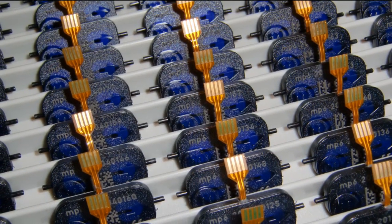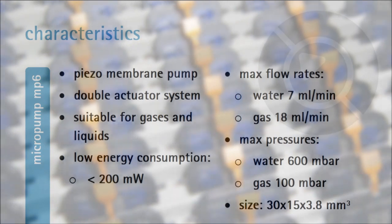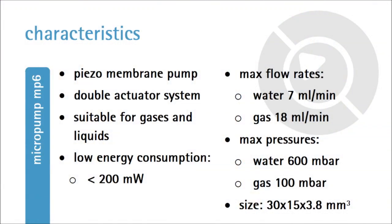Being in quantity production since end of 2008, the MP6 pump is one of Bartels' main standard components.